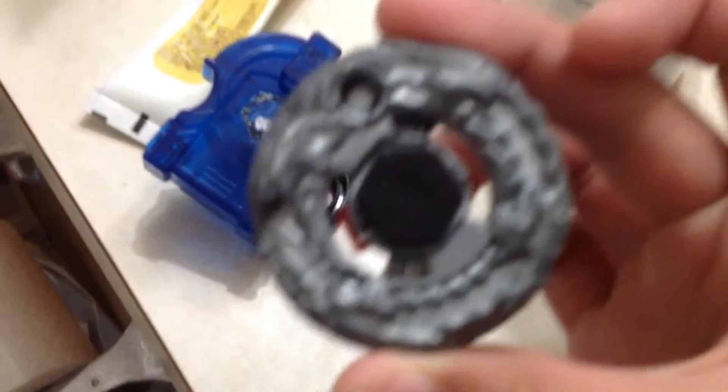So you can see right here, I'm going to use this blue ripper, Rock's Lightning Leo, and my Beyblade — the black eye.